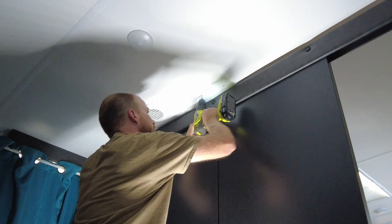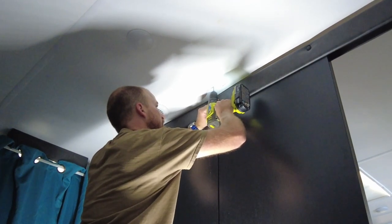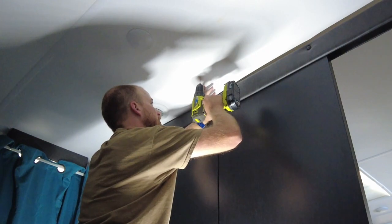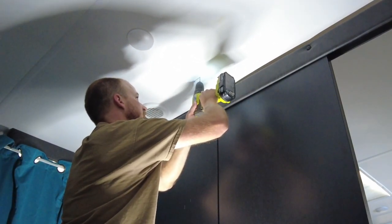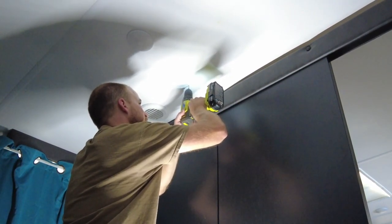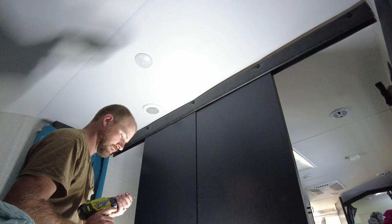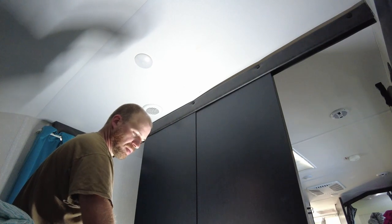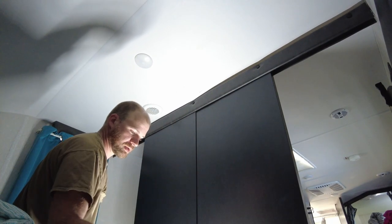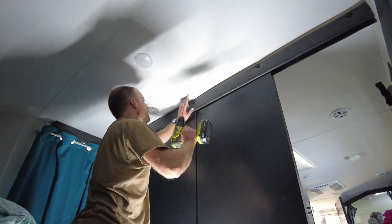I'm just going to pre-drill first. Now I'm going to make a little bit bigger hole for my lag screws. You don't want to go bigger than what your screw is — just hold it up next to it and see how big they are — but that'll just ensure that you don't break the wood that you're going into.